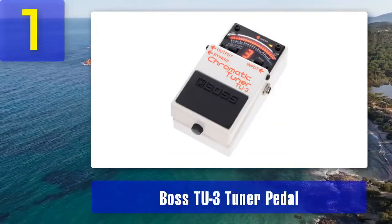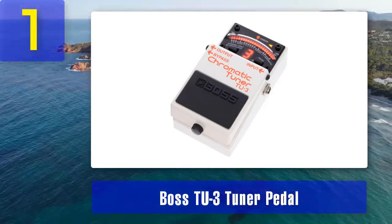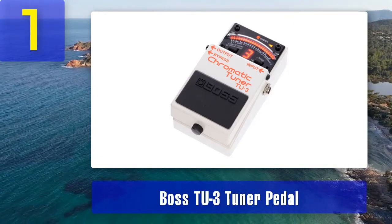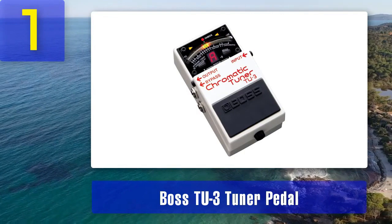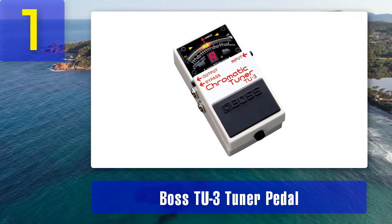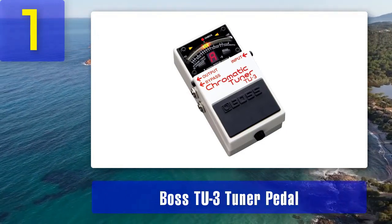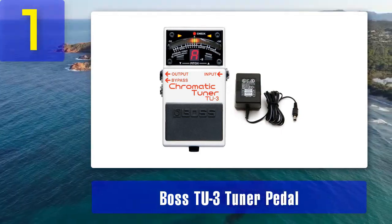Coming in at number 1: Boss TU-3 Tuner Pedal. The Boss TU-3 Tuner Pedal is a staple in the world of bass guitar tuning. Known for its reliability and accuracy, this pedal has become a favorite among bassists of all levels. The TU-3 features a bright LED display that is easy to read even in low light situations, making it perfect for use on stage. One of the standout features is its chromatic tuning mode, which allows you to tune your bass guitar to any note you desire — not just the standard EADG tuning.